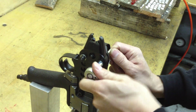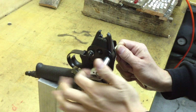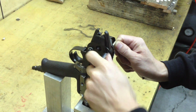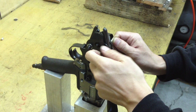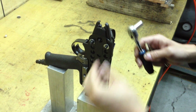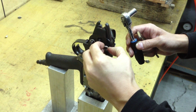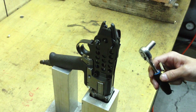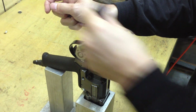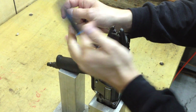First of all, we're gonna loosen the bolt from the pliers. Then totally take off the first one.